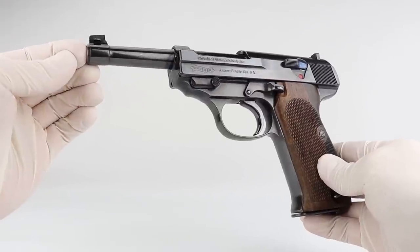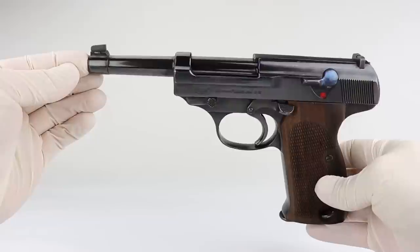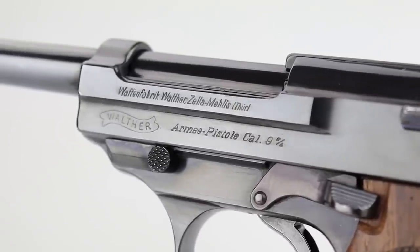Hey guys and welcome to one of my educational videos. I decided to do this one because I had a very rare gun come in this week and it's about to be sold — I wanted to show it to you before it leaves the office. It is a prototype for the P38, the Army Pistol, or model AP.